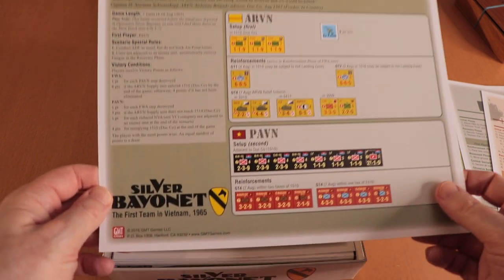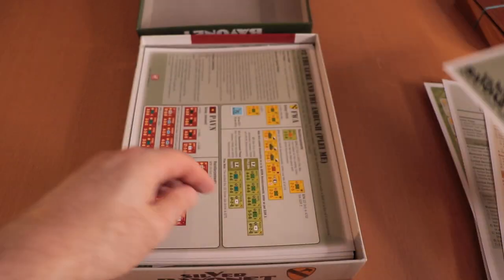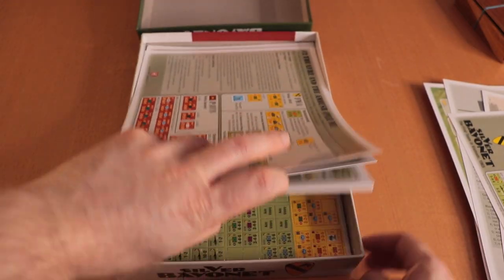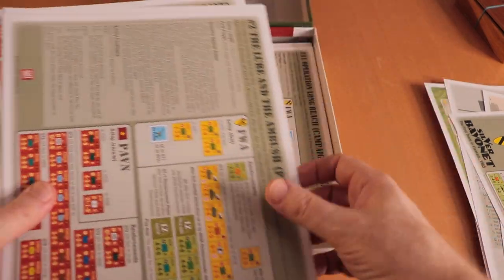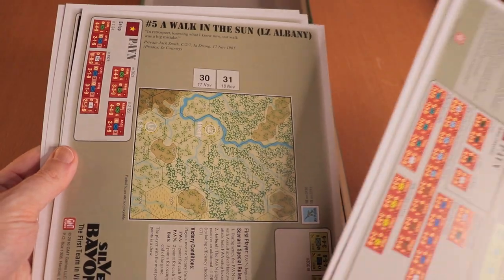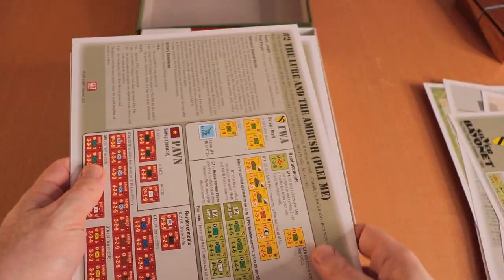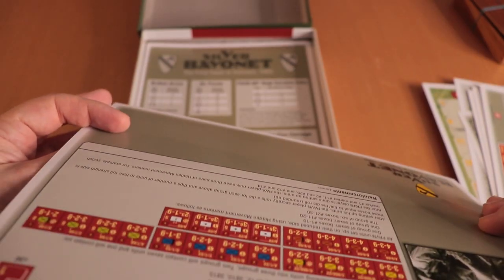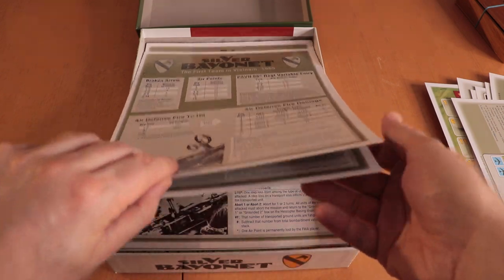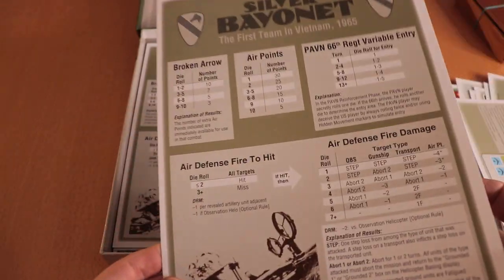There are scenarios — number one is 'Breaking the Siege,' game length seven turns. On the back there's another scenario, and in fact there are quite a few scenarios in here. And then another nice player aid with combat tables.